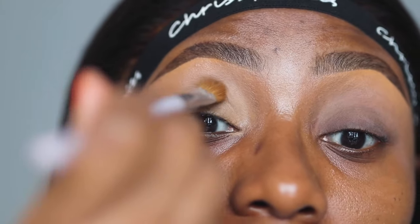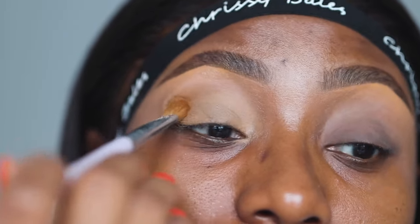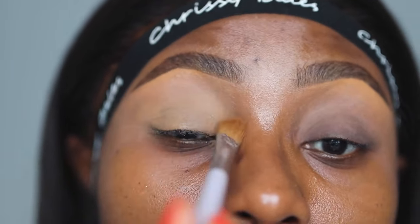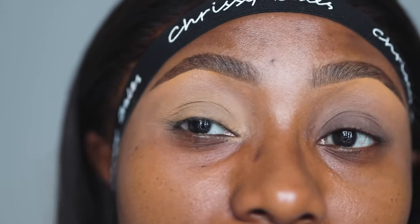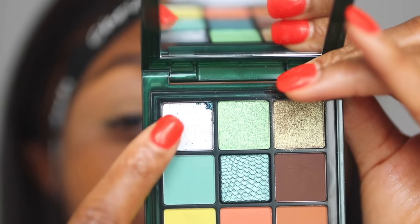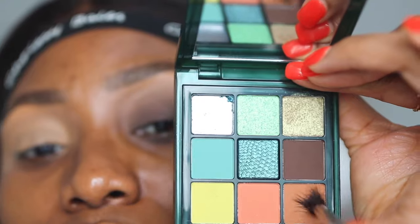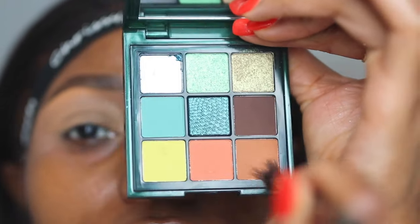After applying the concealer, I'll set lightly — not setting everything, just focusing on my crease with some translucent powder so the concealer doesn't crease. What I'm doing on this eye is what I would normally do, and I want you to really see the difference — you guys will be wowed. I really wanted to use a shade from this particular palette but it broke off, so I'll use the Huda Beauty palette I showed you earlier, starting with a nice neutral brown for the transition.